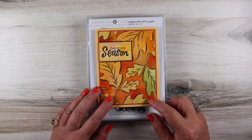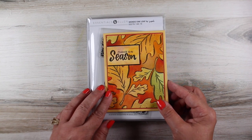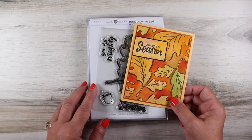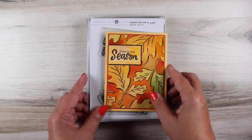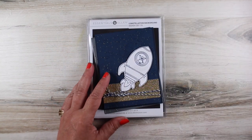Next up we have this fall card with a giant mondo leaf, and this one is actually going to be on Instagram TV later today, so you can watch that on my Instagram channel if you want to see the painting of it — no audio, just a voiceover. And of course there's a die to go with it.